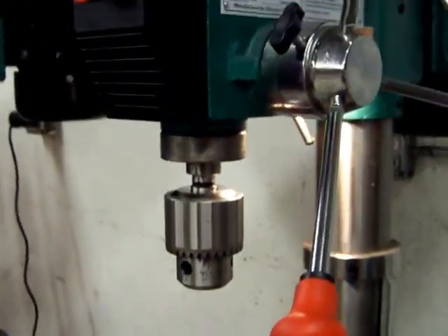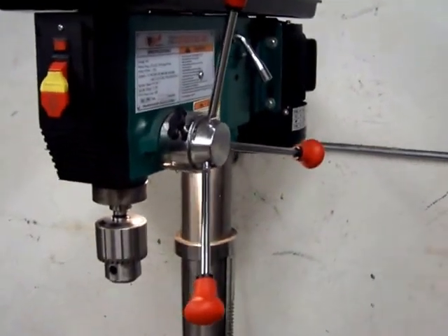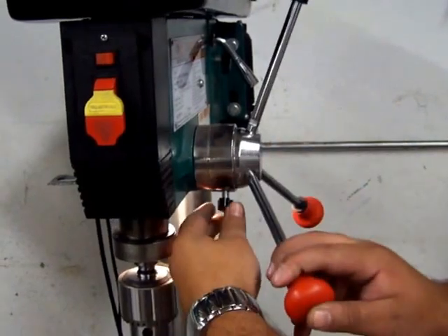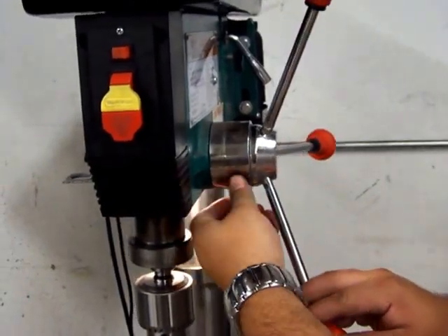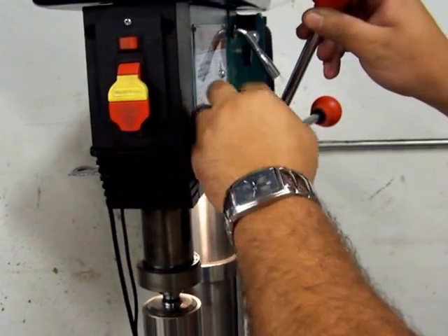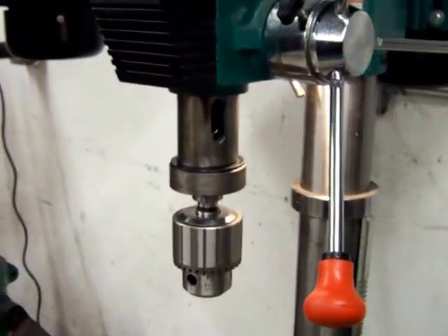We will now extend the quill either by somebody holding these arms down, or by using what this drill press has — the locking mechanism — to make sure that it is virtually fully extended. That gives us access to the Morse taper drive slot.